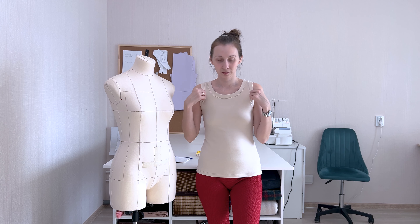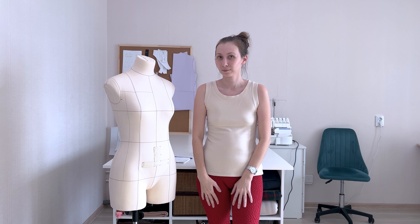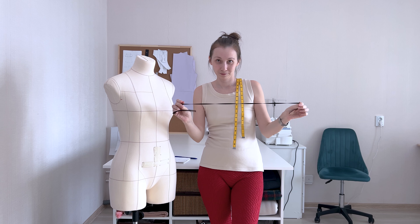To make it easier for you to take measurements, it's best to undress to your underwear. In this state, it's easiest to locate the necessary points on the body. To take measurements, we will need a new tape measure and a thin elastic band that you will tie around your waist.